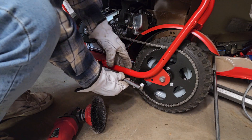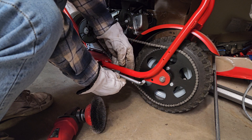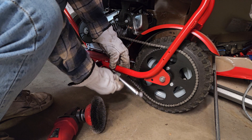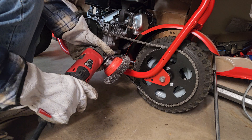Now I kind of wish we'd done this part before I painted it, but we didn't realize that we weren't going to be able to get a kickstand until later. So we're going to pick our spot right about here. We'll get our angle right when we weld it, so let's prep the surface for welding.